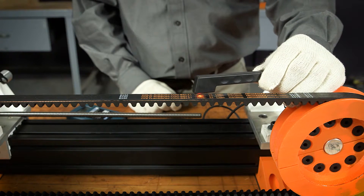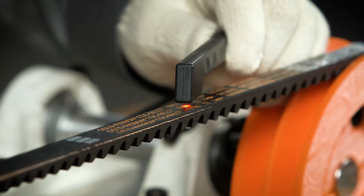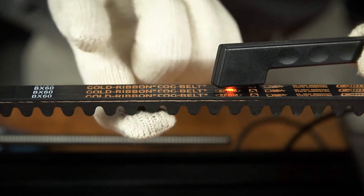Hold the probe about one quarter inch above the free belt span with the laser light directed at the belt. Tap or pluck the span so that it begins to vibrate.